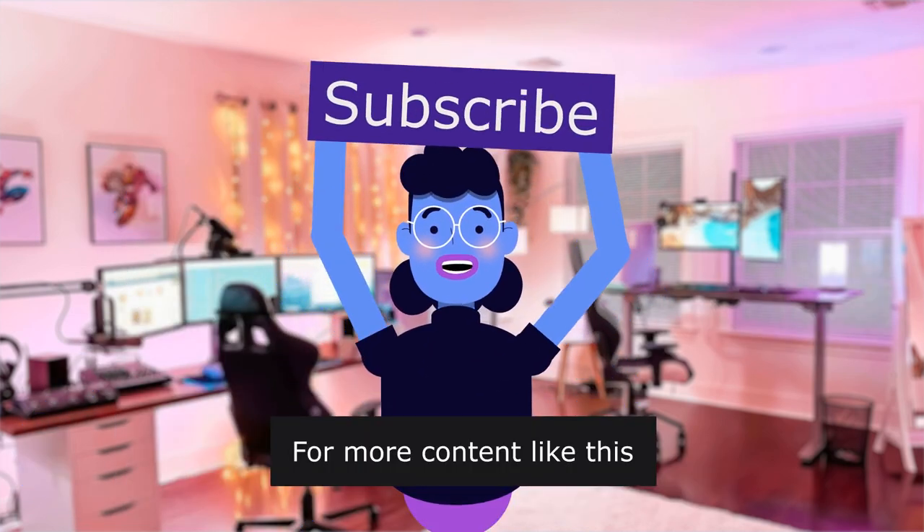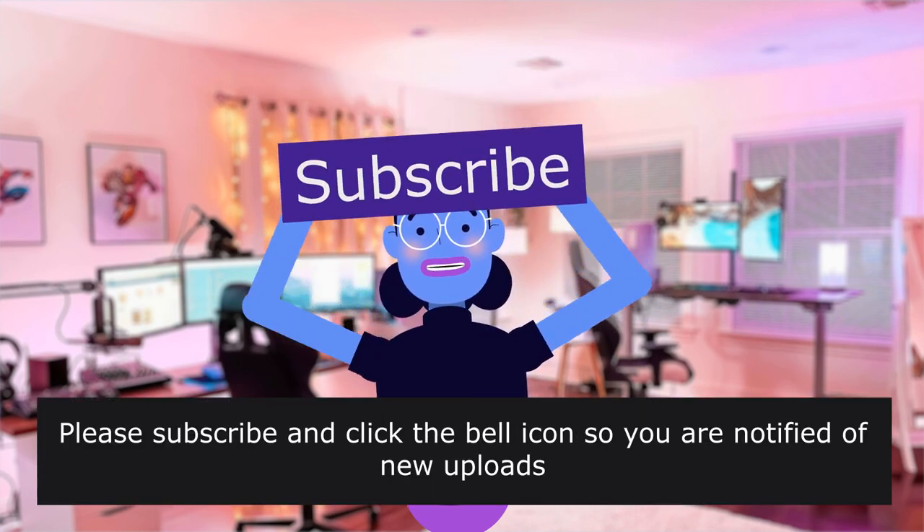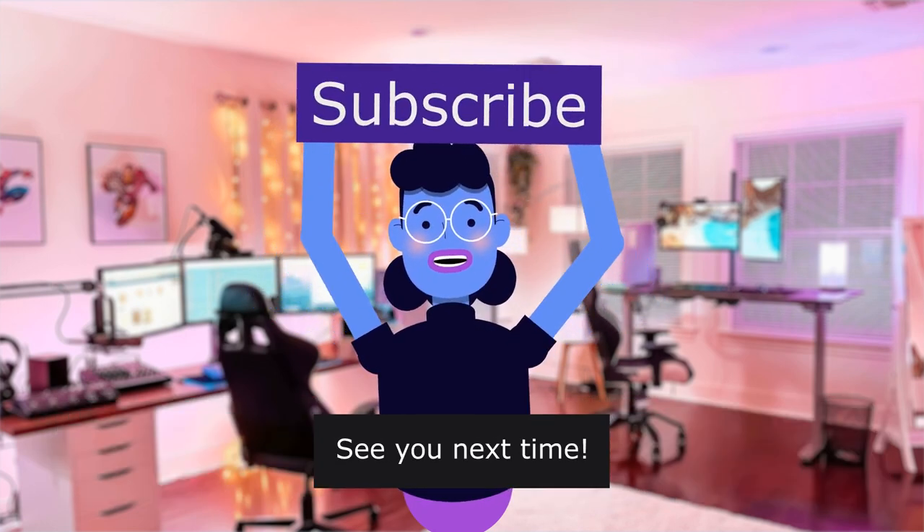For more content like this, please subscribe and click the bell icon so you are notified of new uploads. We upload new videos every day. See you next time.